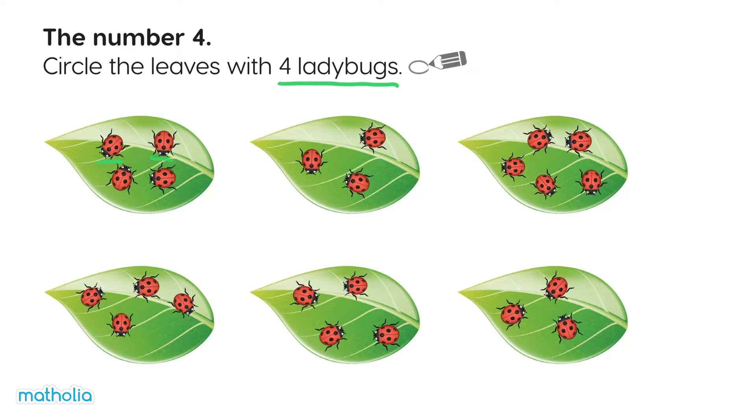Let's circle this leaf. One, two, three. Hmm, not this one.